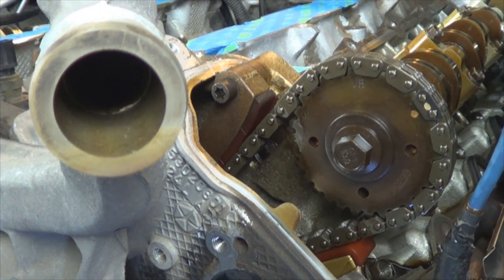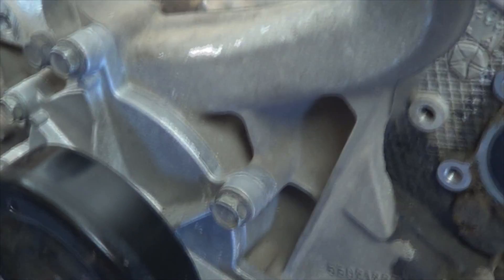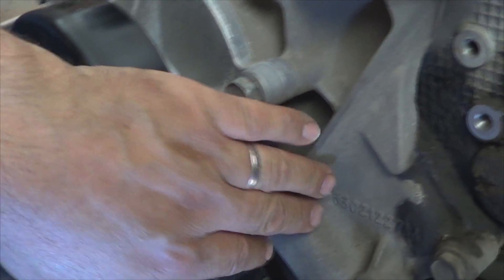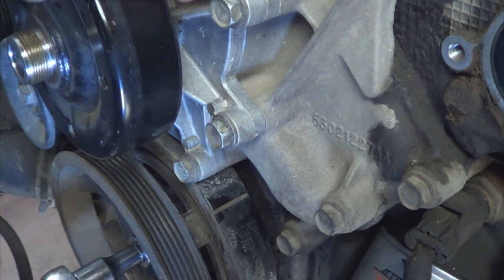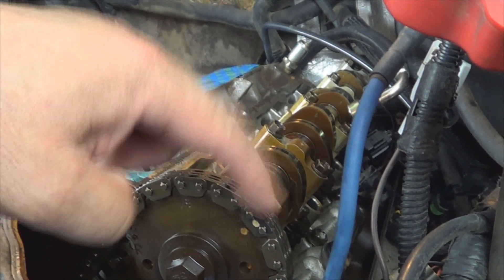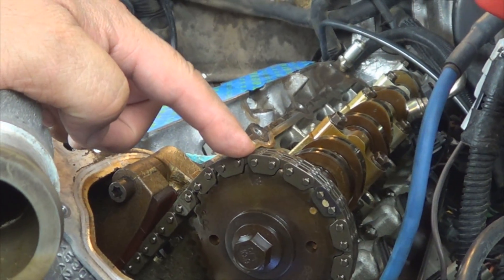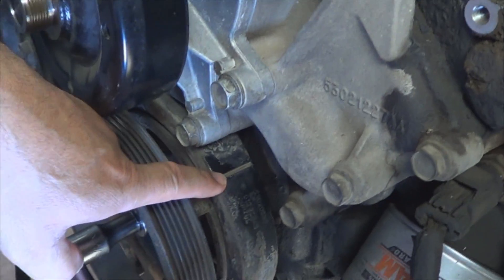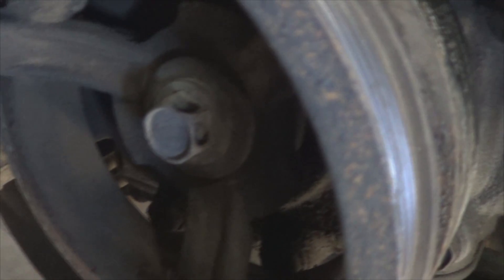This is a three chain setup — you've got one, two, and there's another chain in there that I'll show you once we remove the timing cover. I'll show you where those marks need to be aligned. For right now, to make your life easier, align the dot on each camshaft, make sure that the V8 mark is up, plus your harmonic balancer is aligned with the TDC mark on the timing cover.